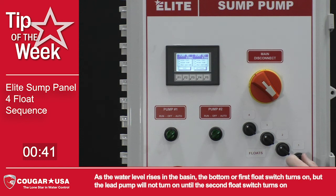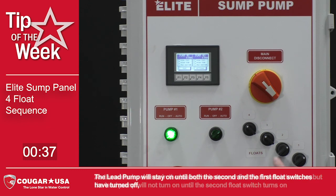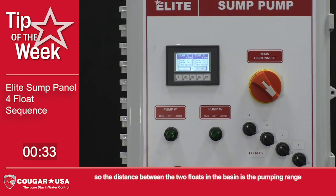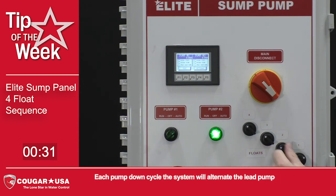As the water level rises in the basin, the bottom or first float switch turns on, but the lead pump will not turn on until the second float switch turns on. The lead pump will stay on until both the second and the first float switches have turned off, so the distance between the two floats in the basin is the pumping range. Each pump down cycle, the system will alternate the lead pump.